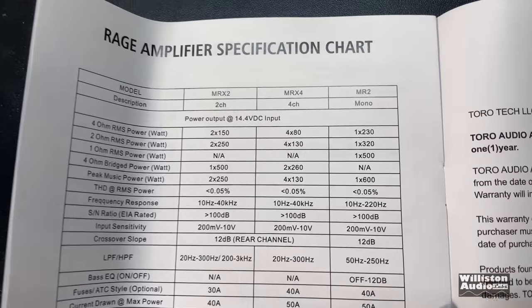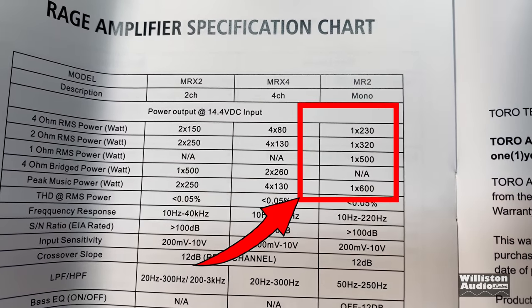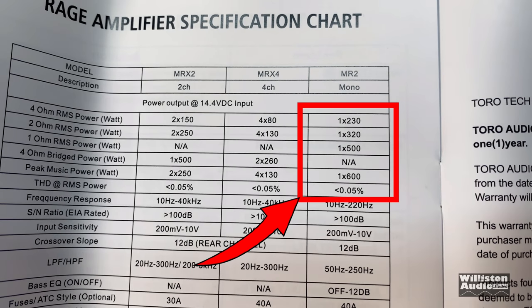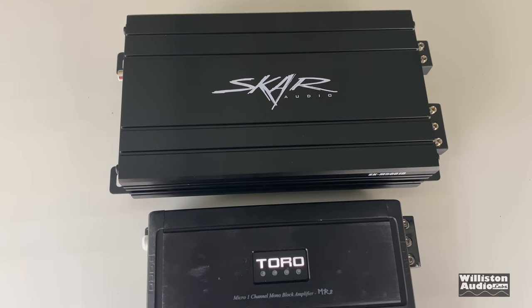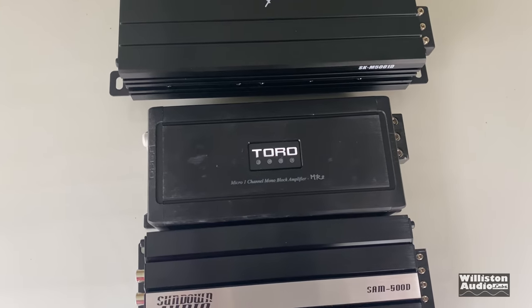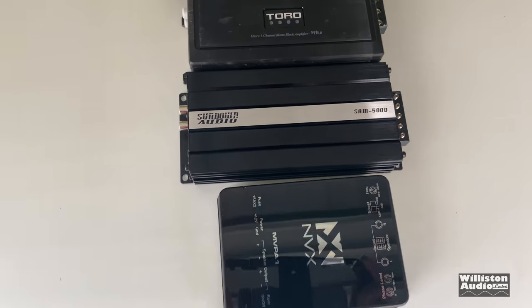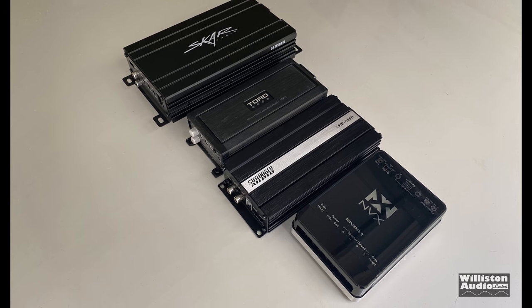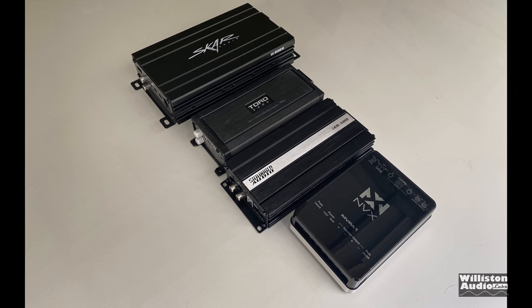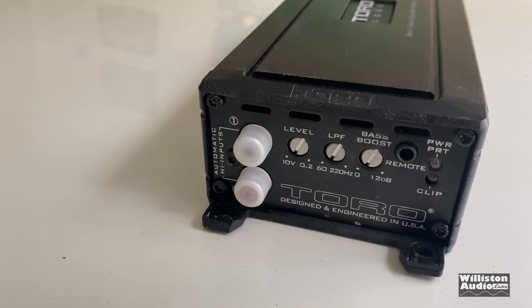Let's take a closer look at the ratings of this particular amp. On the far right, the MR2 model: 230 watts at 4 ohms, 320 at 2 ohms, 500 at 1 ohm, and it says 600 watts peak power. Here's a comparison with some other mini and small 500 watt amps — excluding the MBX there, which is actually a 300 watt amp. You can see they're all really small. The thing I like about the Sundown is it does have terminals for the speakers, whereas the Toro doesn't.